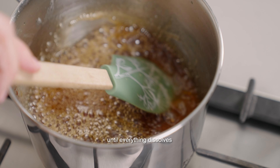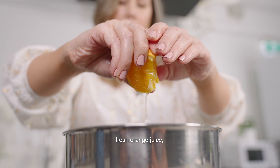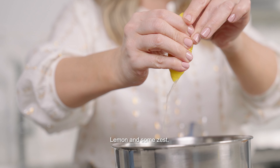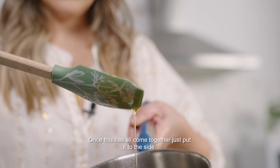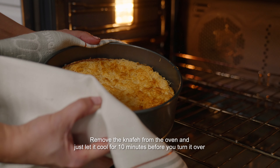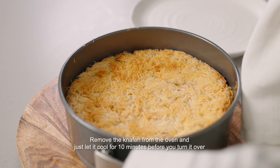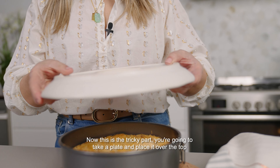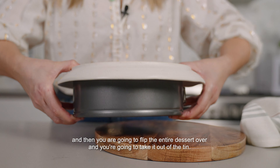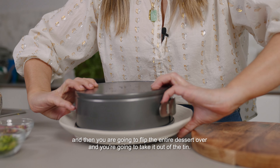Combine all the ingredients for the cashew cheese and start to cook it on the stove. You want to wait till the mixture begins to split and then it'll come back together again. It should be a very shiny, stretchy, mozzarella-like consistency. Let it cool for a few minutes on the side.